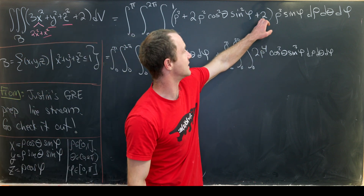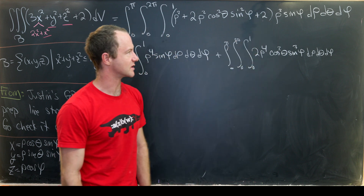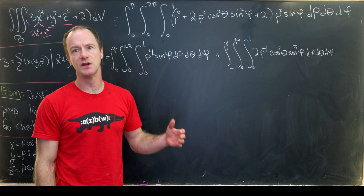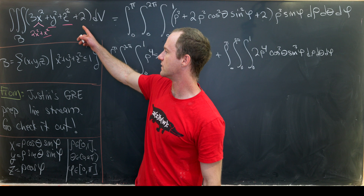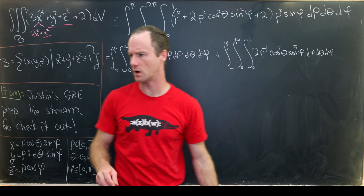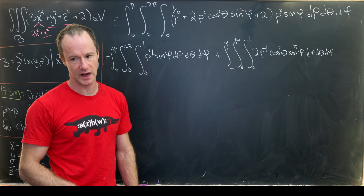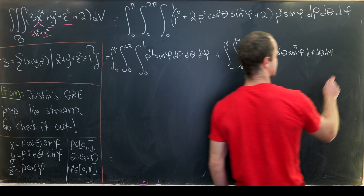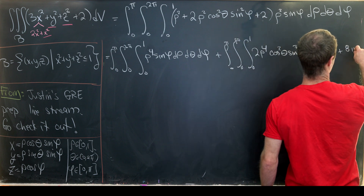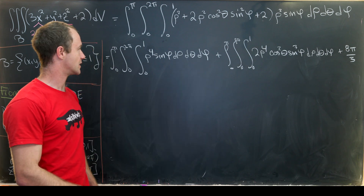For the third piece, integrating the number two over the differential volume component is just twice the volume of a sphere with radius one. The volume of a sphere with radius one is four thirds pi r cubed, so twice that gives us plus eight pi over three.